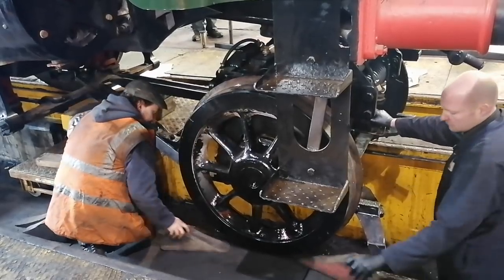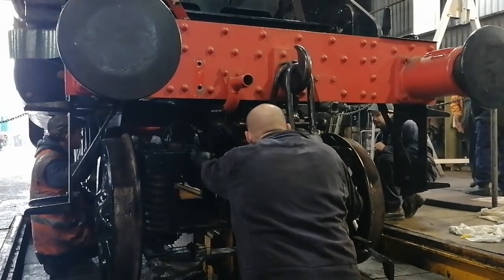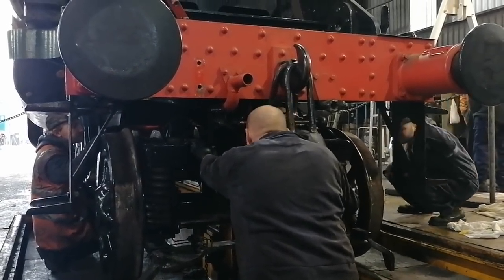The front pony truck proved a little more difficult to fit until the vacuum pipe was removed, and then everything was lined up and set in place before an exciting moment could occur.